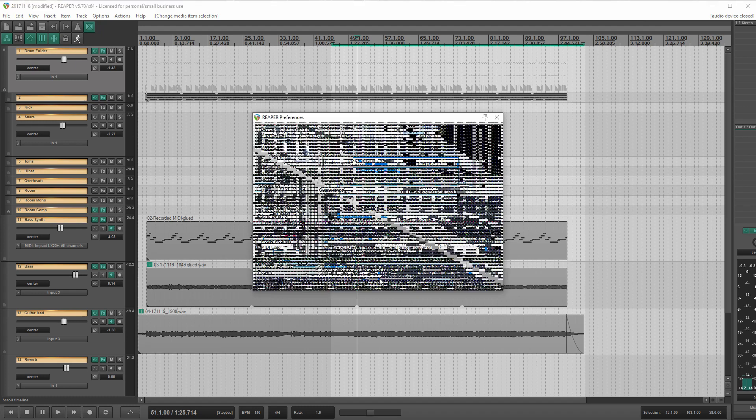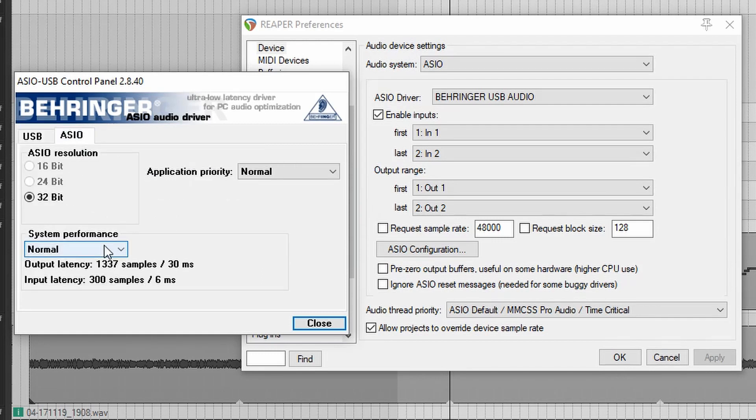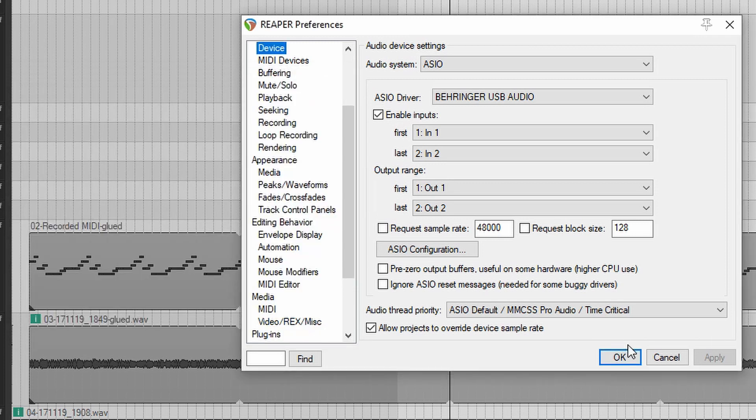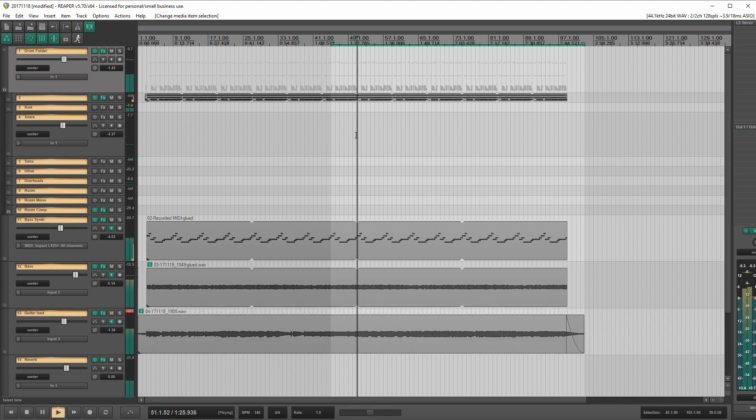Let's go play with it a little bit. Let's put it at a higher performance setting — how about 'fast'? So that takes us down to 815 samples on the output side, yielding 18 milliseconds. That's still not good, but let's see how it performs. Let's hit play. Apparently the guitar track doesn't feel like playing. No pops, no clicks — that's good.